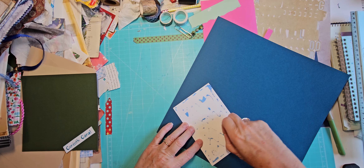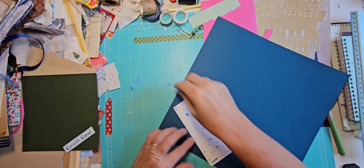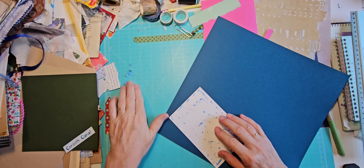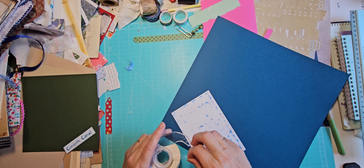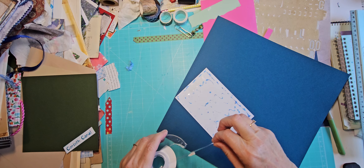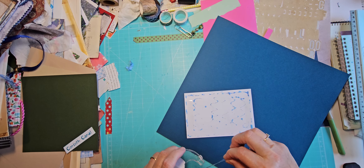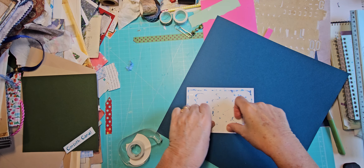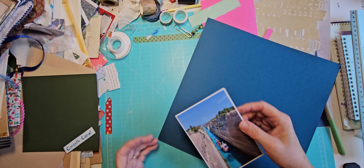I used glue on this before, but I'm going to use double-sided tape — that's what I've been using on my pictures lately. It seems to be a cheaper option and I think it'll hold pretty well. I haven't had any problems with it so far. It's just this Scotch double-sided tape — I get it at Walmart. I have my ATG thing that I also use, but it's expensive, so when I'm dealing with a lot of pictures I don't want to waste it.